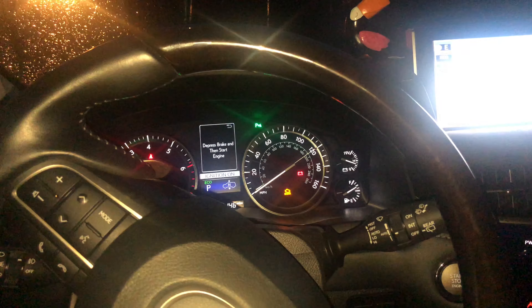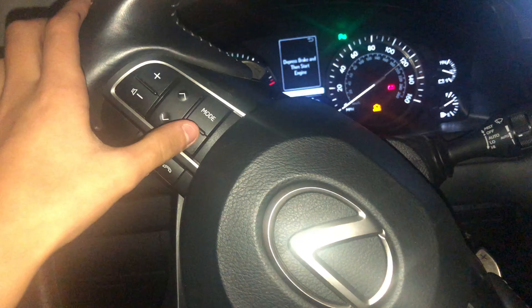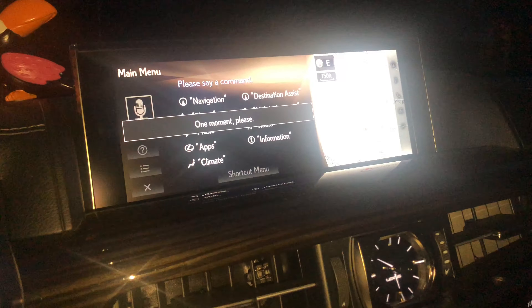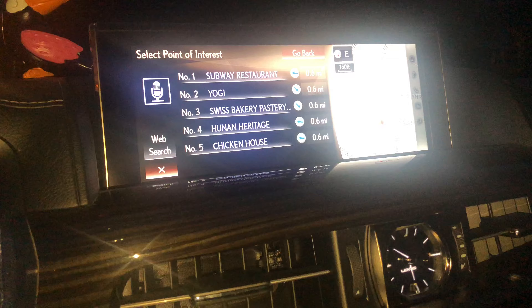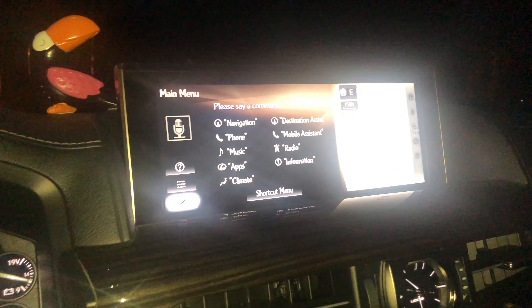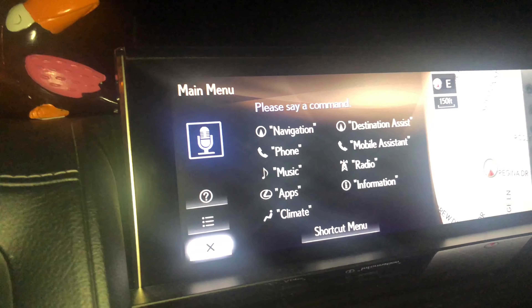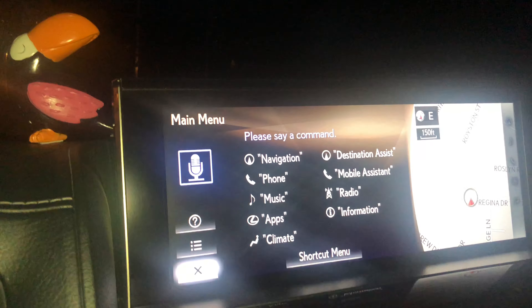Another cool feature in the LX is the voice command system, which is located on the steering wheel. If you press it, for example, you could say 'I'm hungry,' and it'll give you nearby restaurants — which is a pretty cool feature, as you can see here. Here's a list of all the things you could say; you've got quite a bit of options, and the voice recognition is very accurate. That's the thing I love about the LX, unlike some other cars.